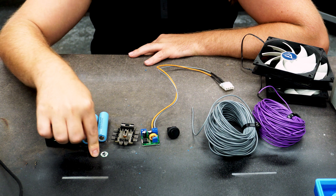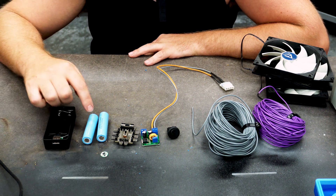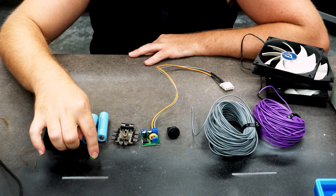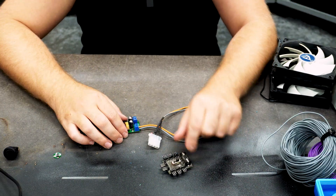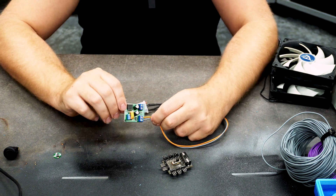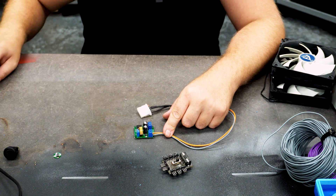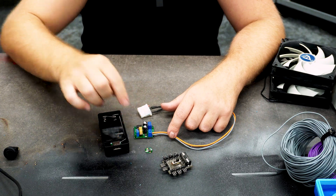Why am I using this BMS? We are using this power bank only to charge the batteries, and we take the power directly from the cells, so we need some kind of protection for under-volting and over-current. The fan controller already came with some connectors — I think this is a Molex one. I soldered two wires on it and put these on the output of this board. Now we have to deliver it with energy, which we are going to take from this power bank, and we have to put in this BMS.